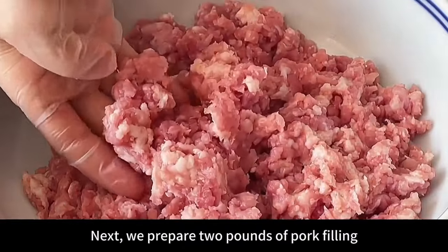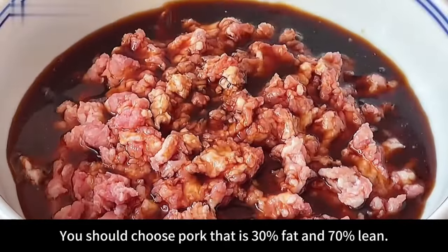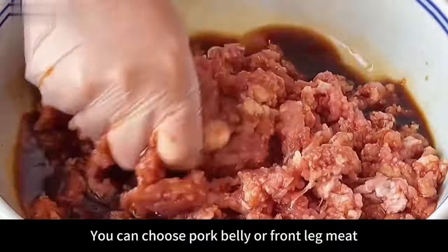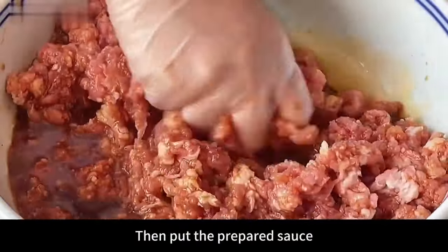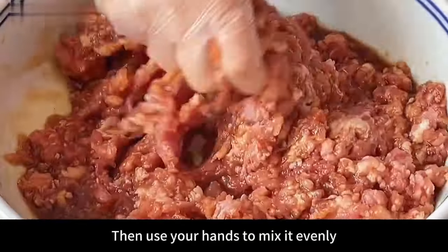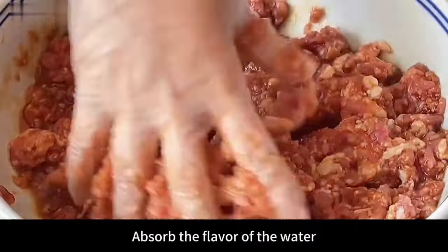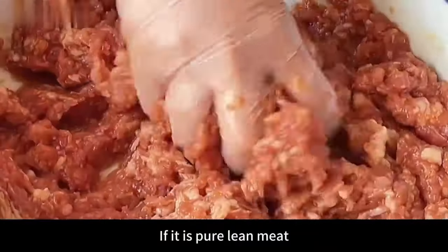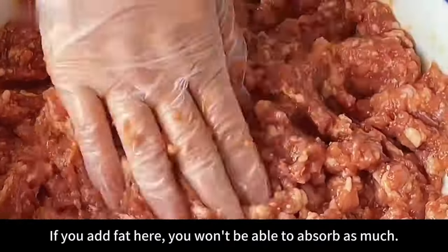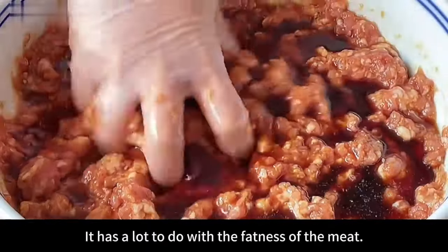Next prepare 2 pounds of pork filling — choose pork that is 30% fat and 70% lean, such as pork belly or front leg meat, so it won't taste greasy. Pour the sauce into the meat filling in two portions, half at a time, mixing evenly with your hands each time so the pork filling completely absorbs the water and flavor. If it's pure lean meat it can absorb more water; fatty meat absorbs less.